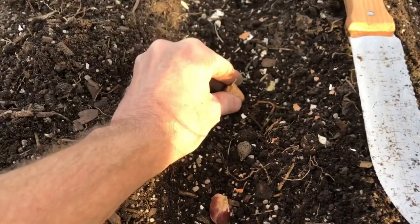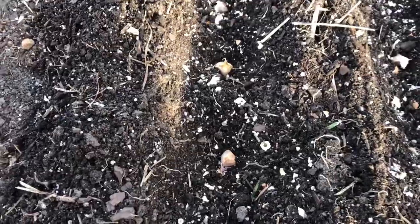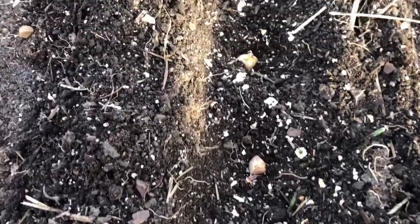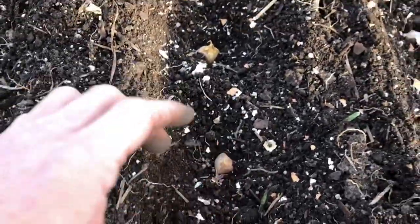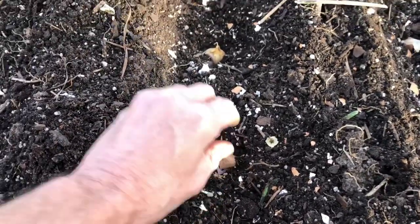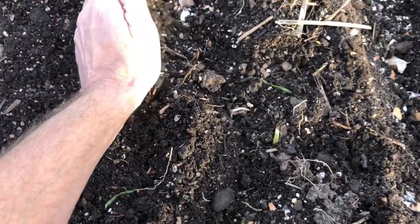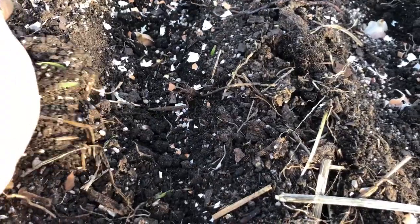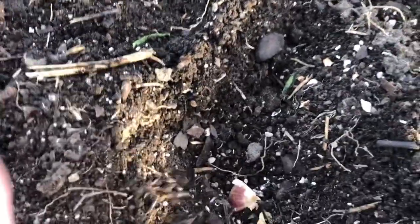Remember, pointy side up, flat side down, four inches apart. I'll get these rows done. I've got almost all of the cloves planted. When I put them in, I give them a little push into the ground to keep them stable. Now just fill in the soil over the top of them gently — you don't want to knock them over, you want to make sure the pointed side stays up.